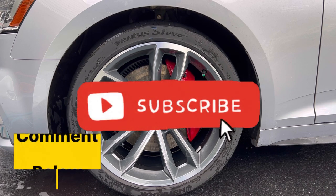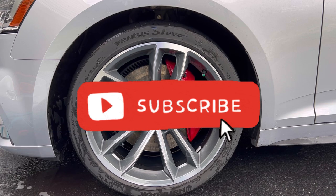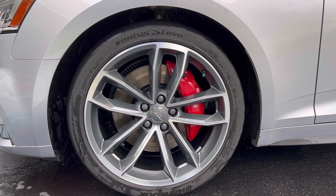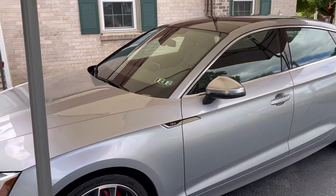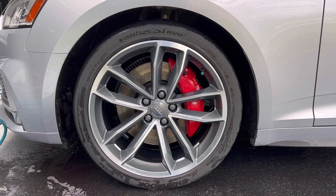Let us know what you think in the comments down below, as well as any other products you'd like to see demonstrations of. We're going to keep moving on this detail — we've got a lot of work to do exterior-wise. This is a beautiful car, beautiful day. Thanks for tuning in, we'll see you in the next video.